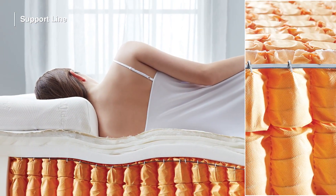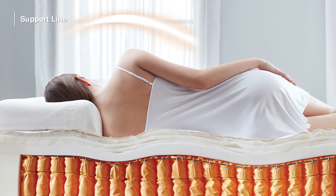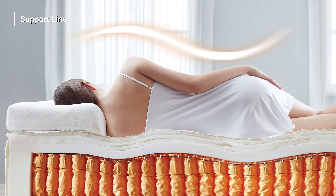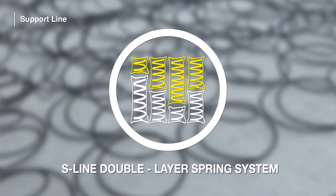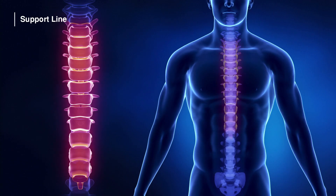Thanks to its double-layer spring system, which is packed in accordance with the spinal curvature, it fully adapts to all body types. The S-Line Double Layer Spring System, exclusive to Yatosh, protects the spine curve of the body.